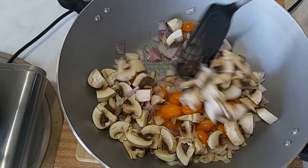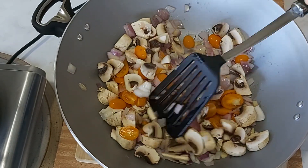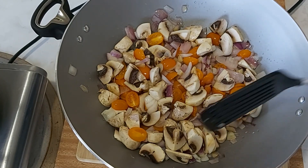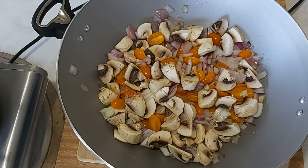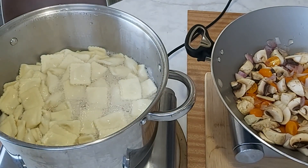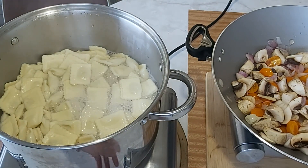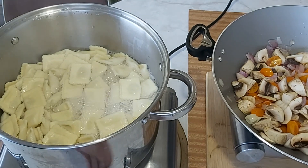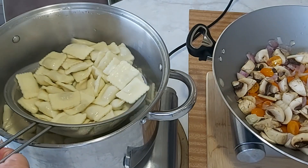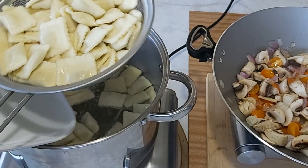I think the pasta is ready — time to pick it up. This is ready, I have to pick it up and turn it off. Six minutes guys — the pasta cooks in about six minutes.